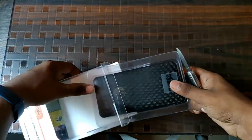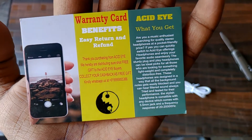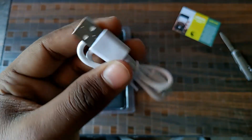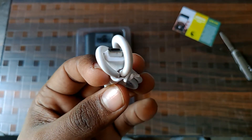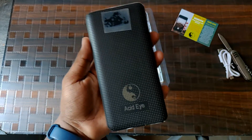Opening up the box, we see the warranty card — it comes with a one-year warranty. Next up we have a USB cable for charging your power bank.